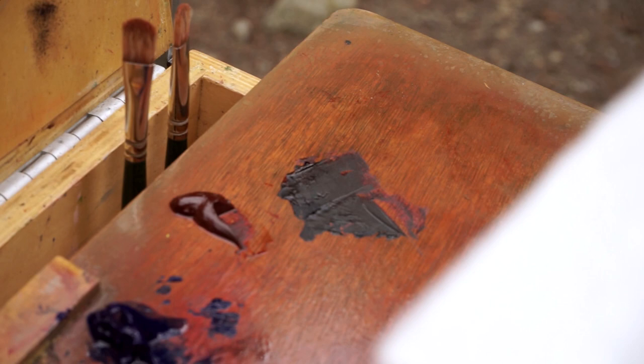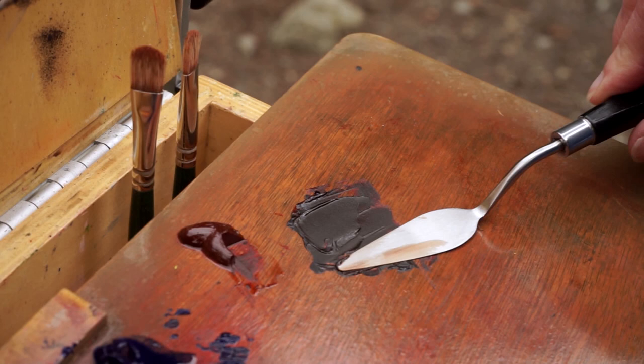Without using a black, I can make my own darks. From those darks I can also make my own grays. I want a good dark and I want it to be on the warm side. The transparent earth red is warmer than the ultramarine blue.